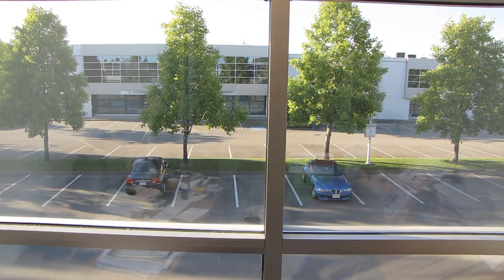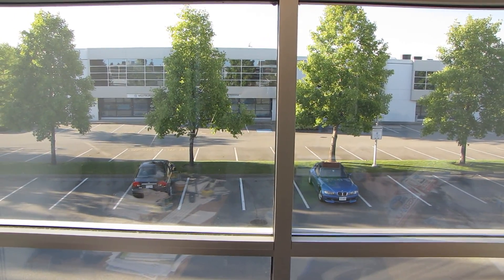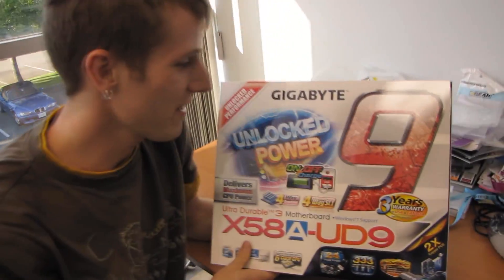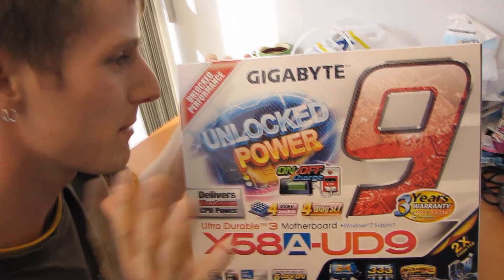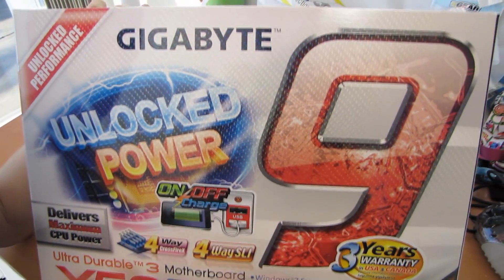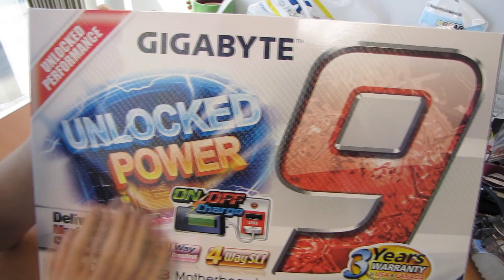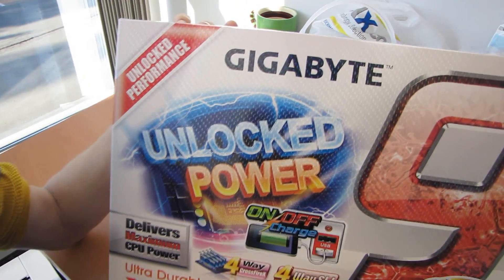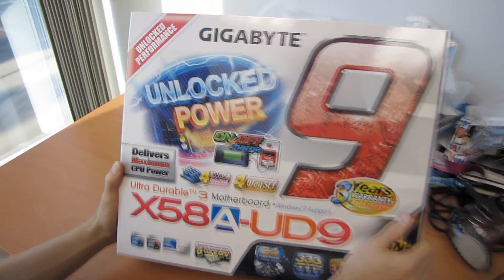Apparently in this video we're going to be comparing the cameraman's car to my car. I think the cameraman wins, but that's neither here nor there. Actually, what we're going to be talking about is the Gigabyte X58A UD9. This is a very exciting board which I've received endless requests to unbox and have a look at.